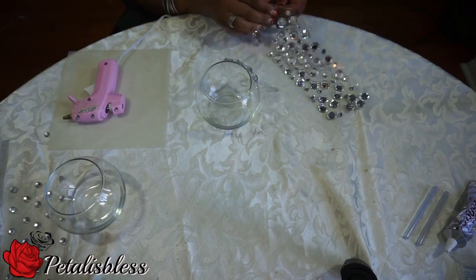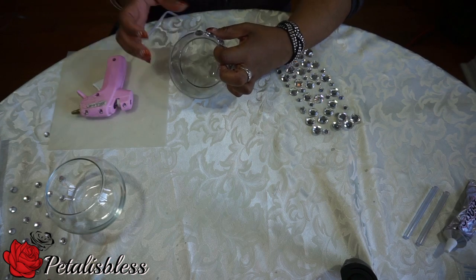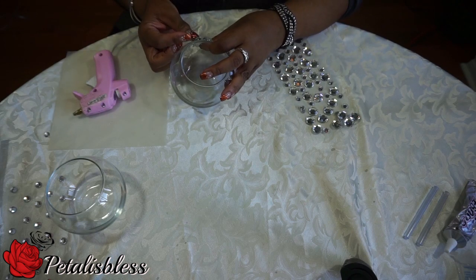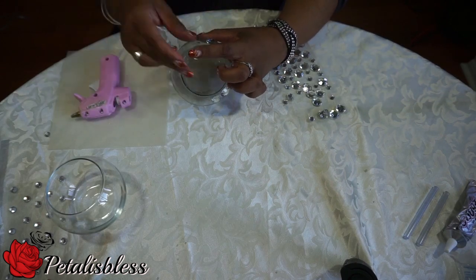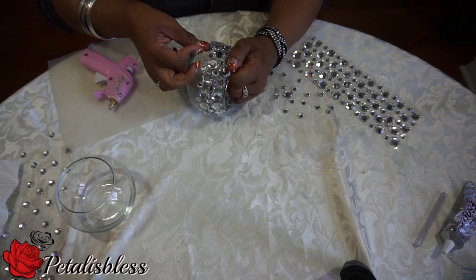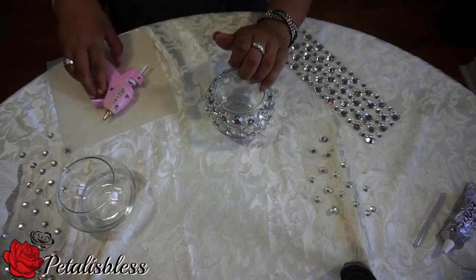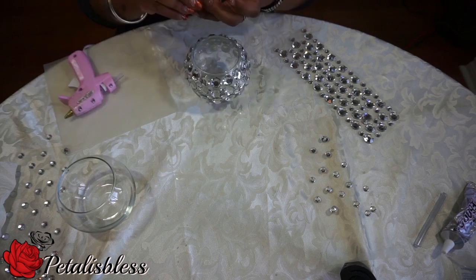Now we start by placing our gems all the way around our glass vase — one circle with the large gems, and then the next circle with the small gems, and so on, alternating large and small all the way around to the bottom.